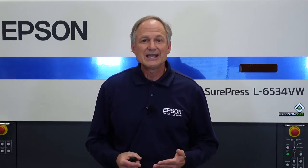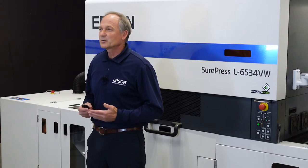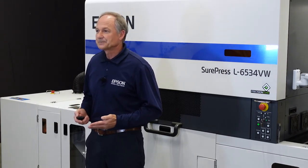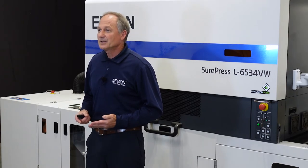So get ready to offer short or long run spot varnish to your customers. If you've already heavily invested into digital, adding a digital press with spot varnish can mean growth for your business. Best of all, there's no extra setup and the cost is the same as the other inks.